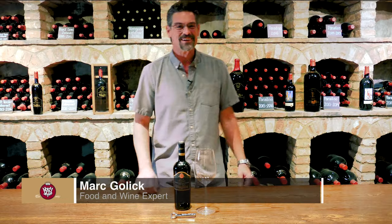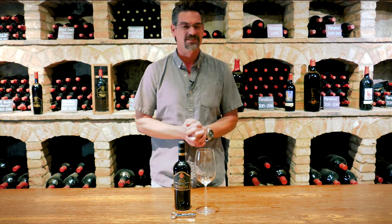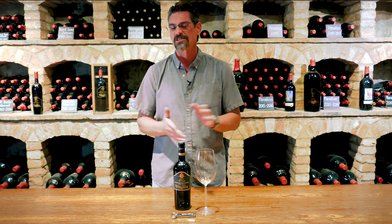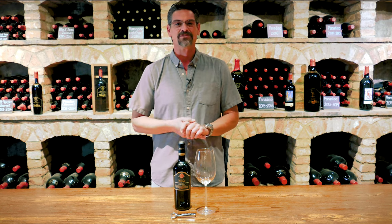Hi guys, Mark at Visatui, down here in our beautiful gold room surrounded by our library wine. Some amazing older vintages that we store here and of course that are available for you all to experience. And every time of the year is a perfect time for older vintage cabs.